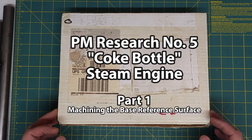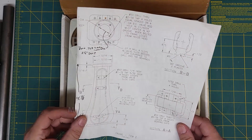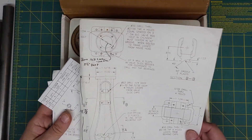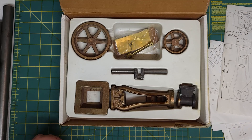I have been gifted a new project — thanks, Dave. This is a PM Research Model 5 Coke bottle engine. It's quite an old kit. It was rescued from a garage clear-out a number of years ago and it's missing a bunch of parts.